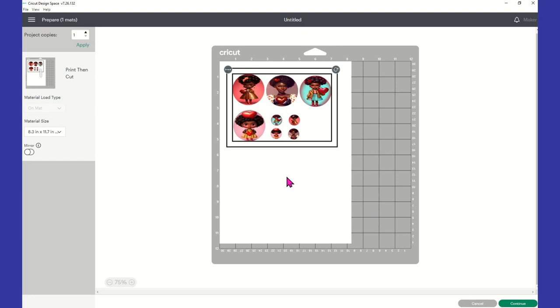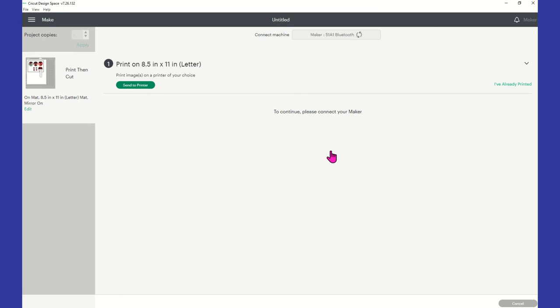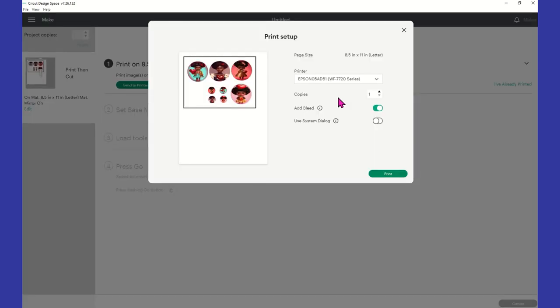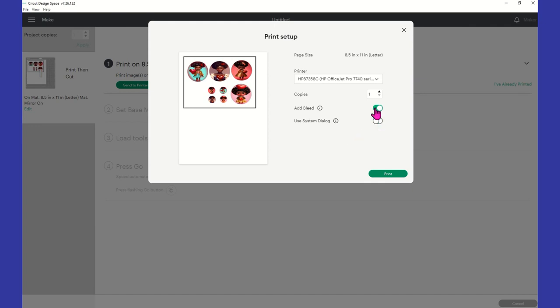We've got our Print Then Cut. It's going to send this to the printer and then cut it out. I'm going to put this on eight and a half by eleven because that's my paper size, and I'm also going to mirror the images because we're doing sublimation. Then in the bottom right we're going to click Continue. I'm using the HP OfficeJet Pro 7740, so we're going to select that printer. I'm using ASA paper, eight and a half by eleven.